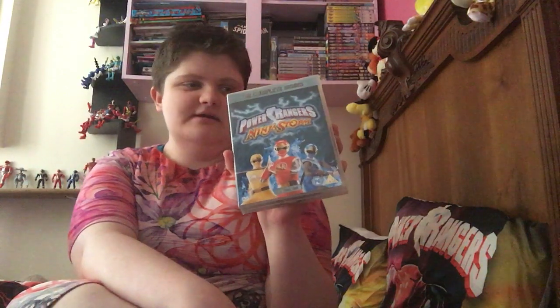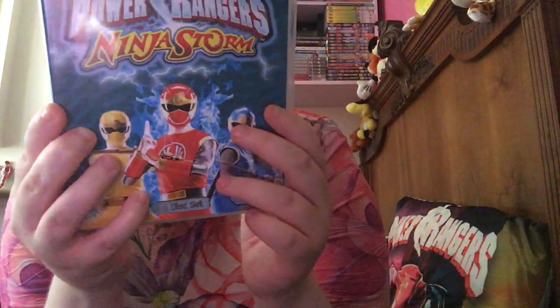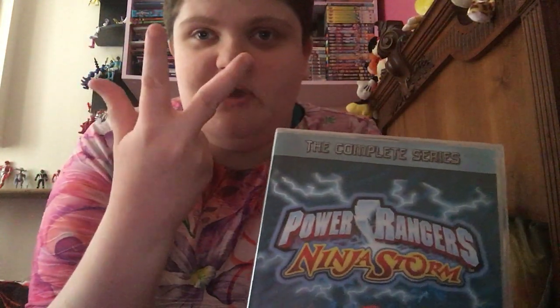Today's item is a Power Rangers Ninja Storm Complete Series DVD. This is second-handed, it's been used and in good condition - meaning it works and has been used. It might have a bit of wear, but it didn't affect the player much. That hasn't bothered me. It may be second-handed, but it doesn't bother me.